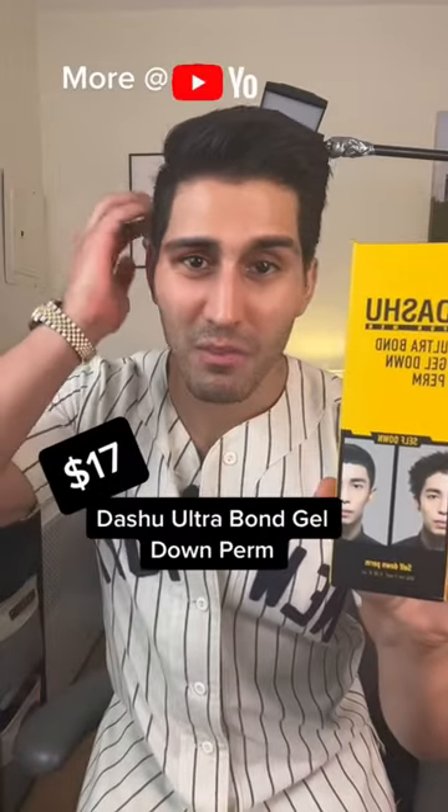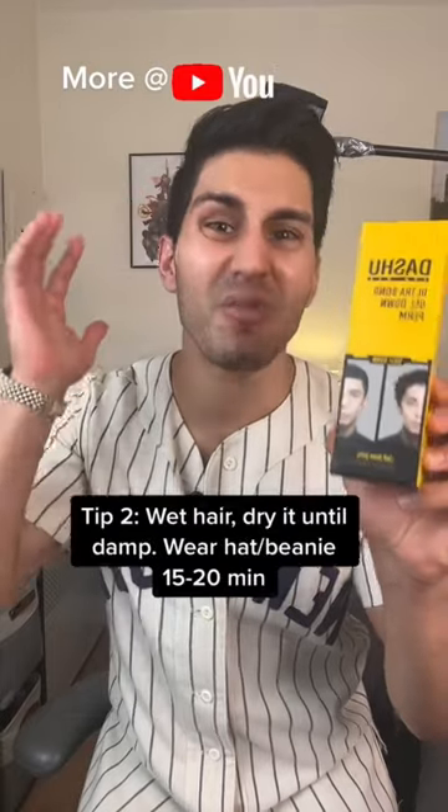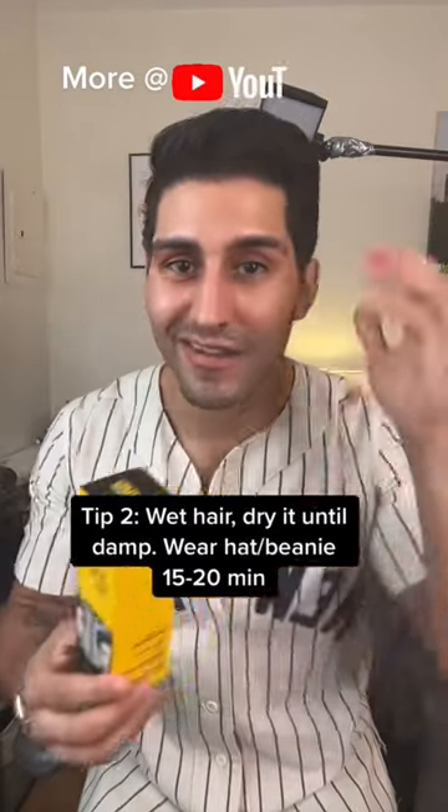This is the one that I've been using from Dashu. My hair normally, when it's about three-fourths of an inch or shorter in length, will stand straight out. Even if I'm using gel and products, it'll still want to stand out.